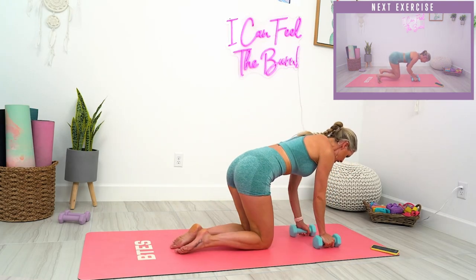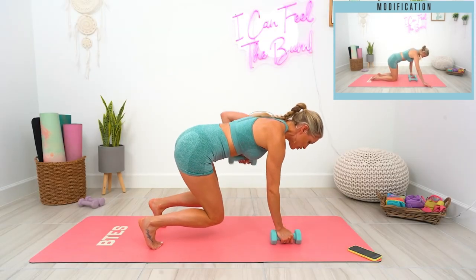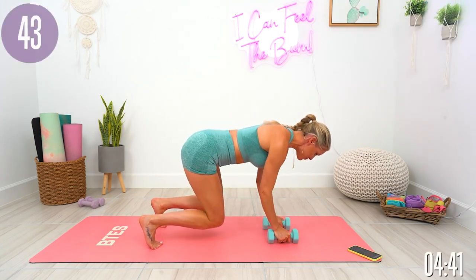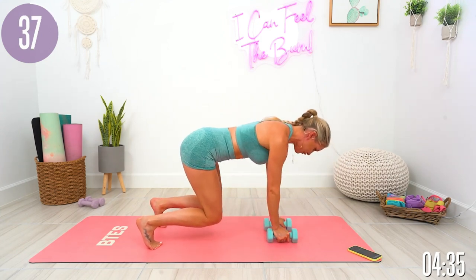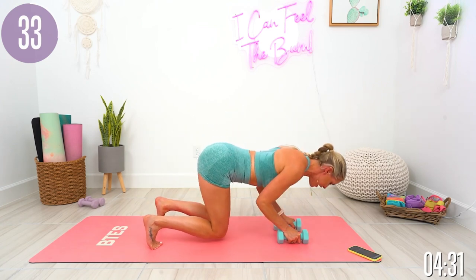The first exercise is we're going to come onto our hands and knees. We're going to take it into 2 little rows, and then take it down into a slight little push-up. I'm going to not talk as much as I normally do, so let me know in the comments if you prefer it. Pull that core in nice and tight, take those 2 nice little rows, and here we go.